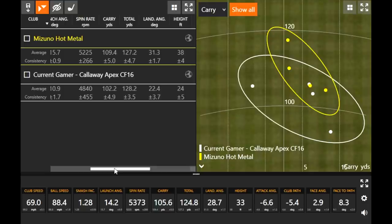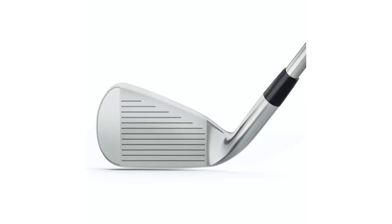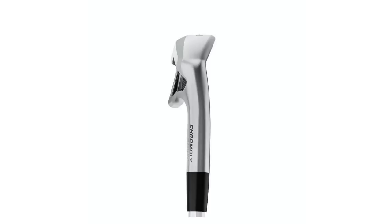Do you like the look of the club? It looks good — I know it's a little bit more of a game-improving iron. The loft is one degree stronger than yours at 30 degrees, so I'm not expecting too much difference in distance, just a little bit more forgiving.